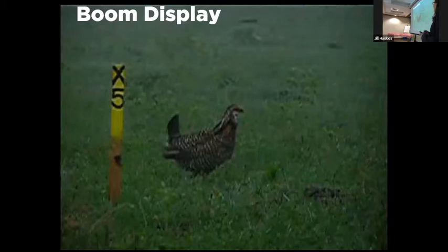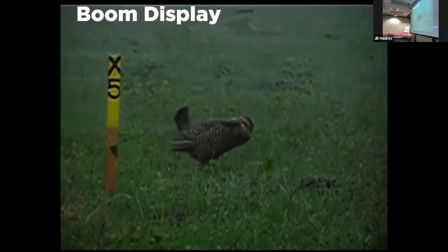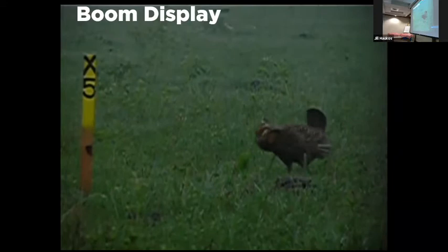We watch each male for 10 minutes — either writing down everything he does or using a video camera to record 10 minutes of his behavior. These are the behaviors we see. This is a greater prairie chicken doing a boom display. You hear that low three-note vocalization and notice how long that air sac inflates.